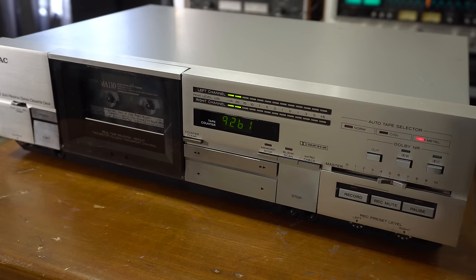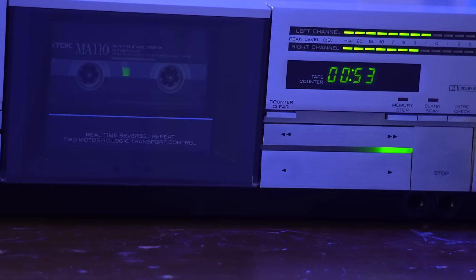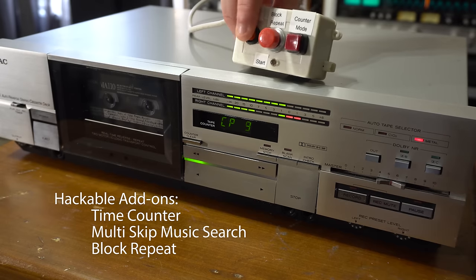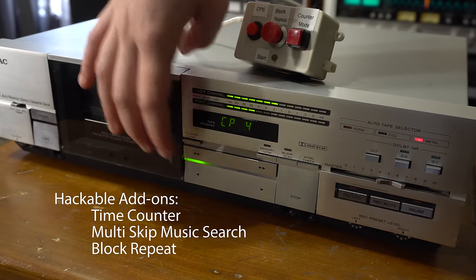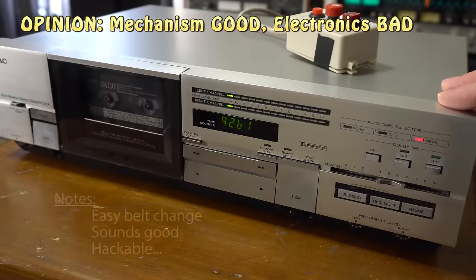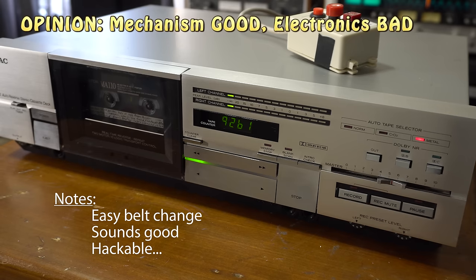This is a TEAC R55, the 555. I was not a big fan of the user interface initially - it's kind of sluggish and music search is artificially restricted. However, it's really grown on me. I feel like it's easy to repair the belt, the sound quality is pretty solid, and we were able to remove the restriction on the music search. I would recommend it. If the electronics are in good condition, go for it. If not, stay away.